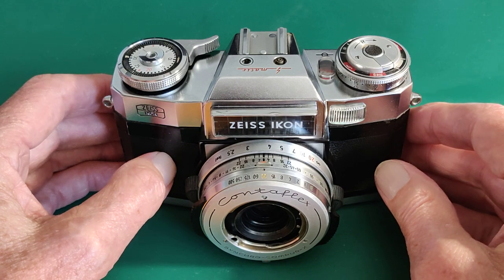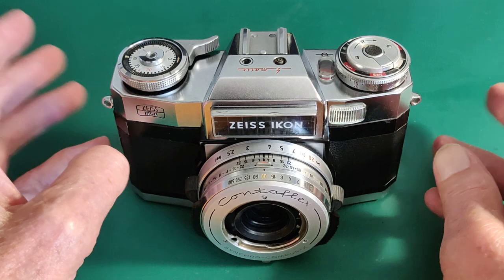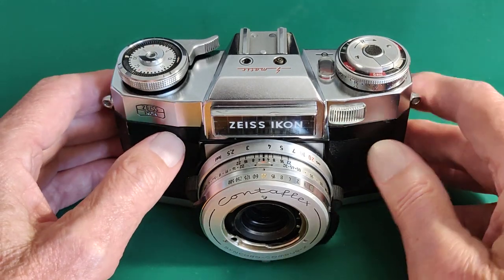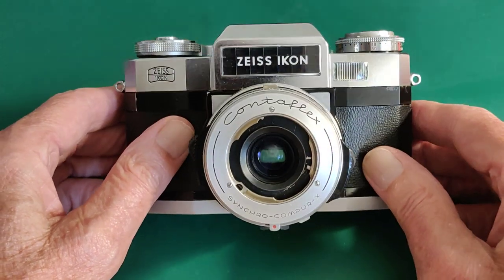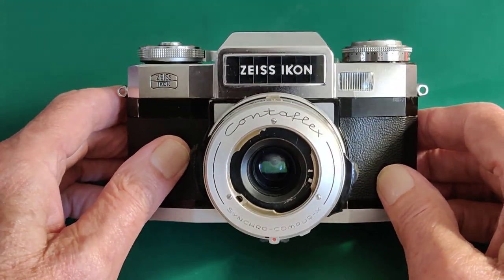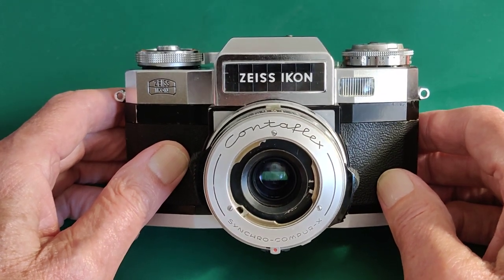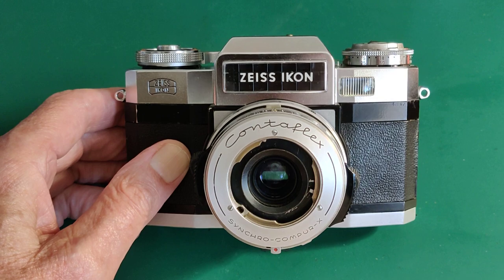Zeiss were very serious about the Contaflex range of cameras. The range of accessories, filters, proxy lenses, and all sorts of things you could get for them was just about endless. They looked on this range as the top of the range at the time — a very serious system. They later replaced it with the Contarex, which was an amazing bit of gear, but I don't have one of those so we won't get into that.